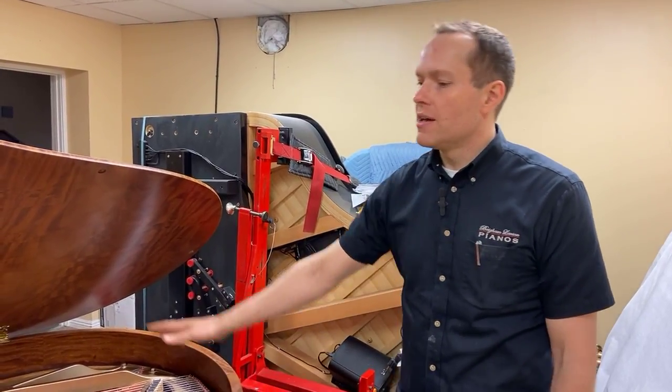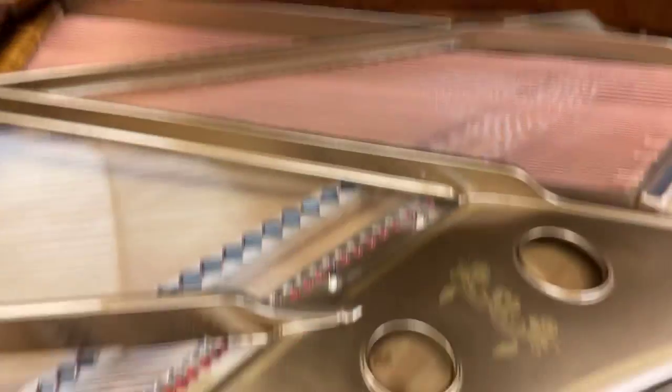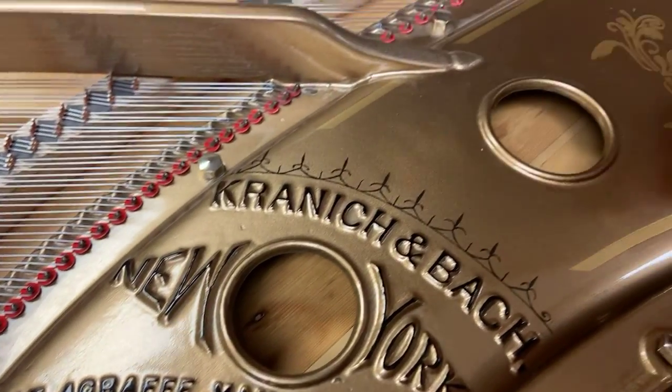It sounds amazing. And then it's refinished just to look good. Same with the plate — this plate is all refinished. Gilded. This is hand drawn.